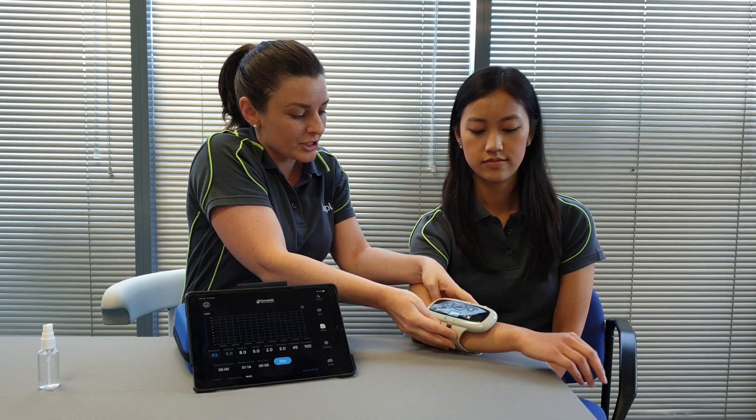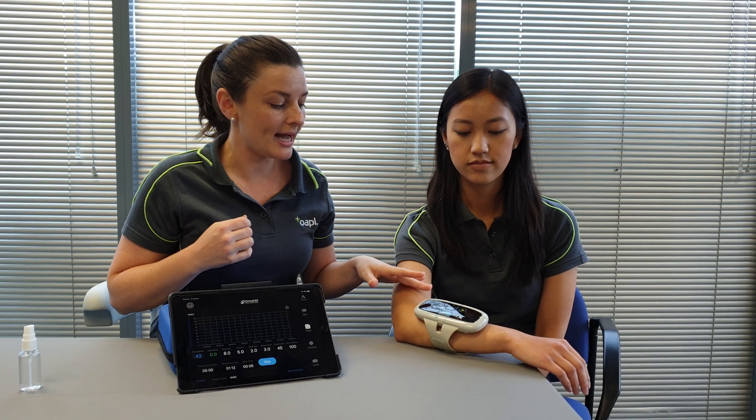Anita, if you're able to just rest your arm there and really relax. The device is linked to the iPad via Bluetooth and we've already preset a prescription or parameter mode for Anita.